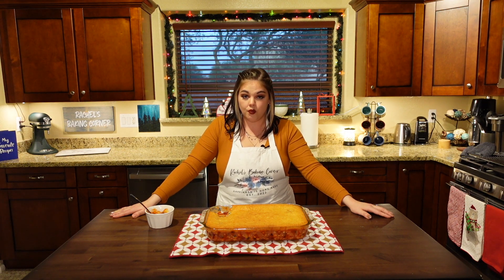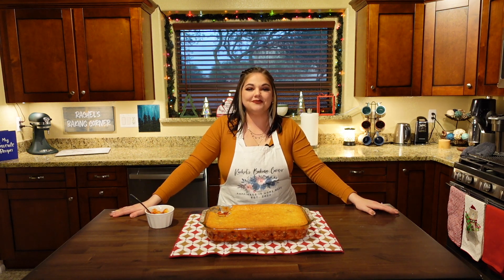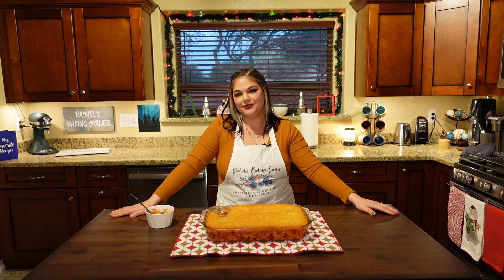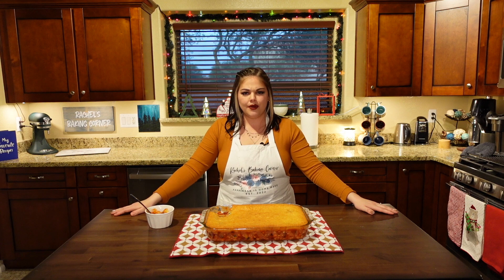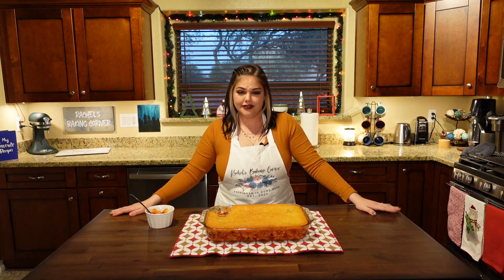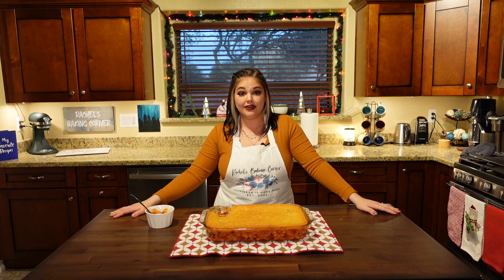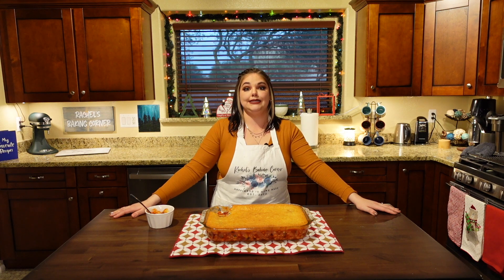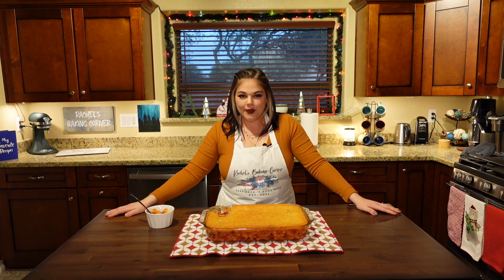I highly suggest you make this — it is definitely a comforting, warm winter meal. It makes a crap ton if you're like me. Thank you so much for watching. I hope you enjoyed this. If you did, please like this video and comment down below what you want me to make next. I really prefer making stuff that you guys want to see — like Gail recommending the cornbread. I need some help, because I can keep making random stuff, but I want to make stuff you want to see.